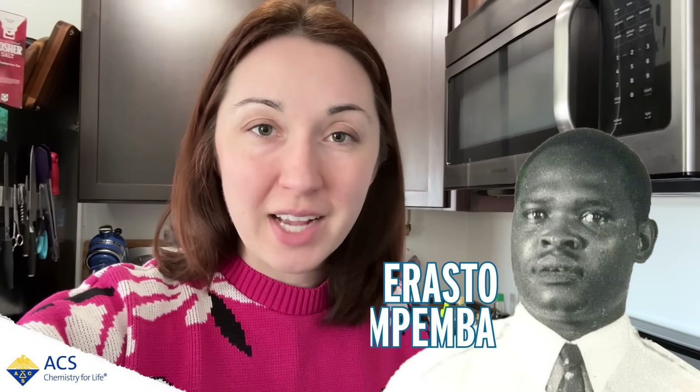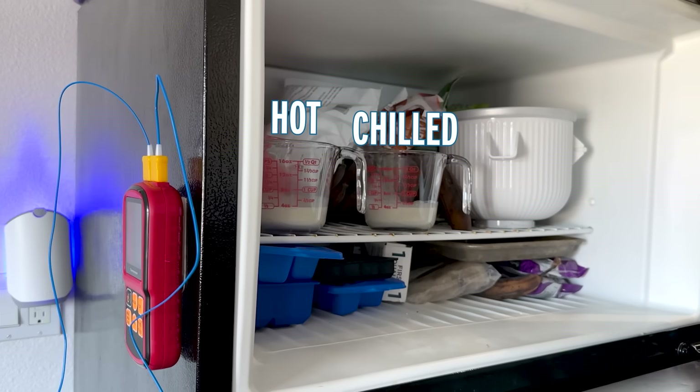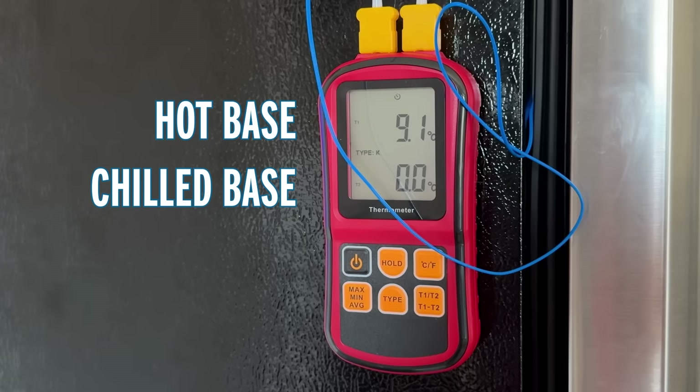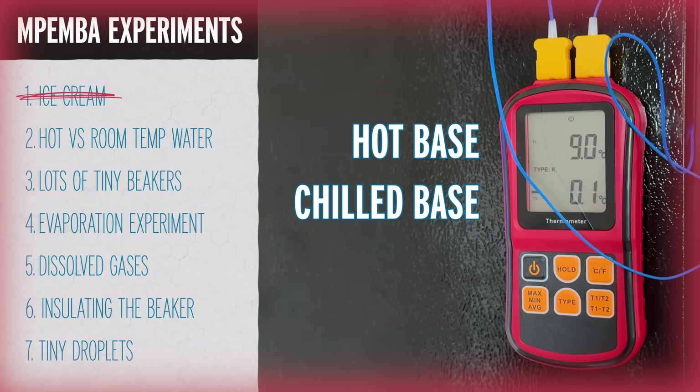The first thing I'm going to do is make ice cream. In the 1960s, a high school student in Tanzania named Erasto Mpemba noticed that his warm ice cream mixture froze faster than his classmates' cold ice cream mixture when they put them both in the freezer. A visiting scientist named Dennis Osborne helped him replicate his findings and published them. I could not replicate his findings in my own home freezer, but I am eating fresh churned ice cream for work right now, so I'm not that mad about it.